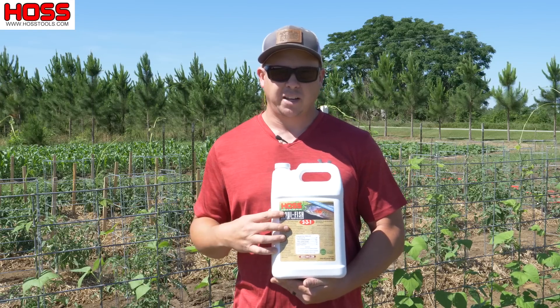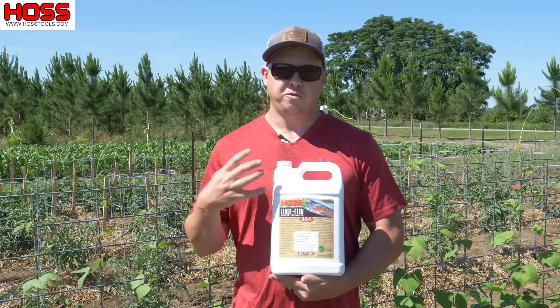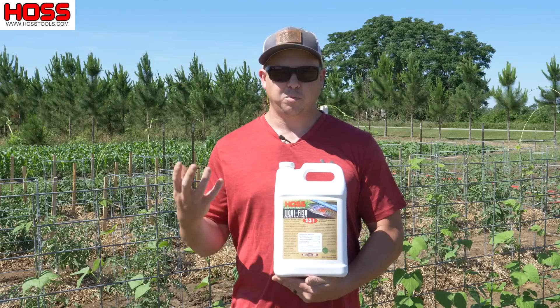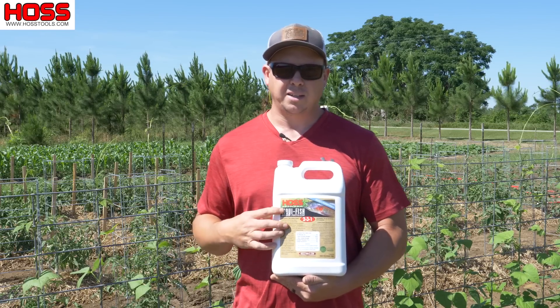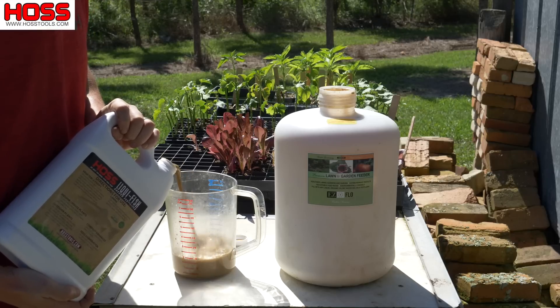This Liquifish fertilizer is going to work great in many different applications. In the vegetable garden, you can use it as a soil drench to feed your soil before you plant, or you can use it several times throughout the life of your plants to help improve the soil life and also give your plants some nutrients as well. This stuff is filtered — it's not chunky at all.